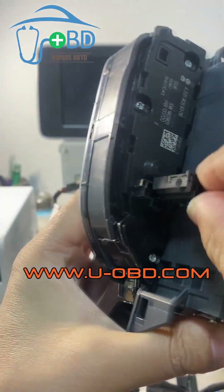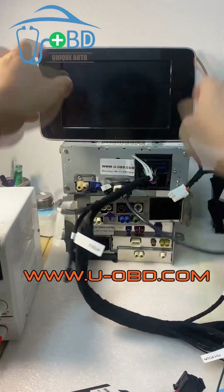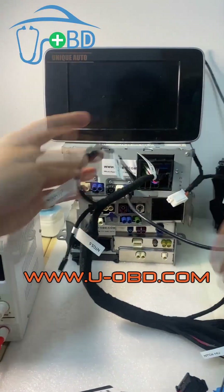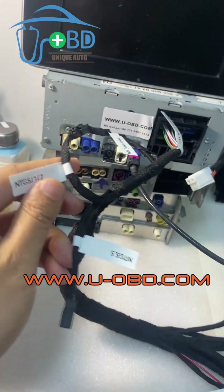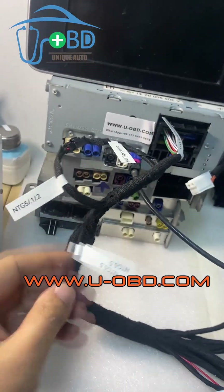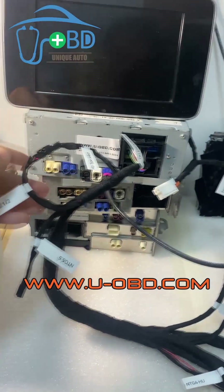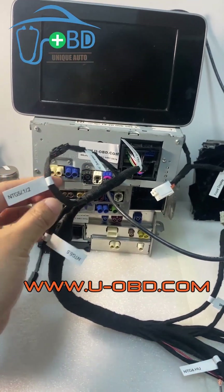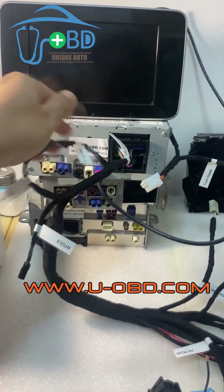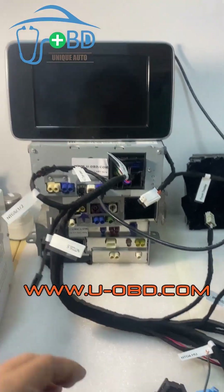Power button on this side. There are two protocol select options: when we test NTG5, NTG5.1, and NTG5.2, we connect this one. And when we test the NTG5.5, we connect this one.